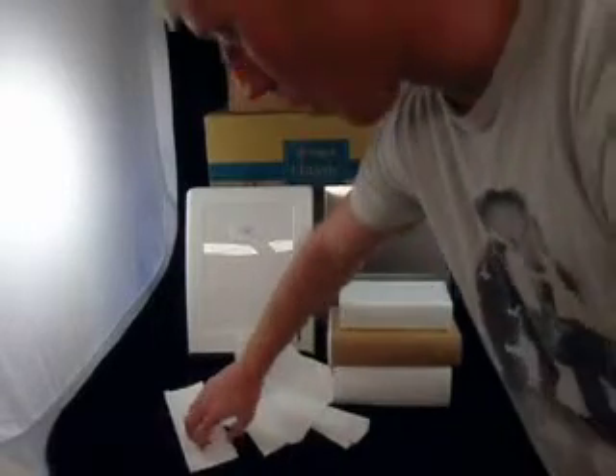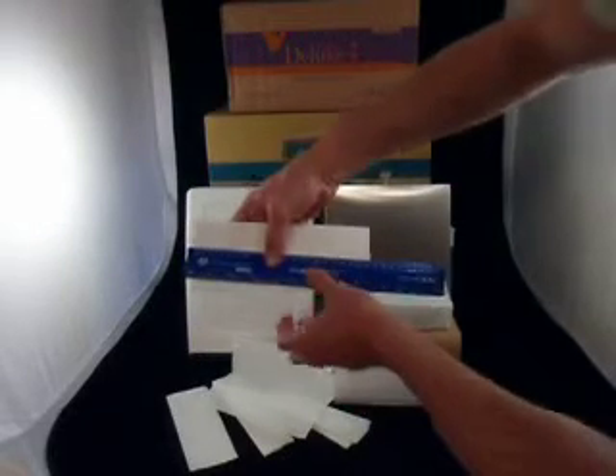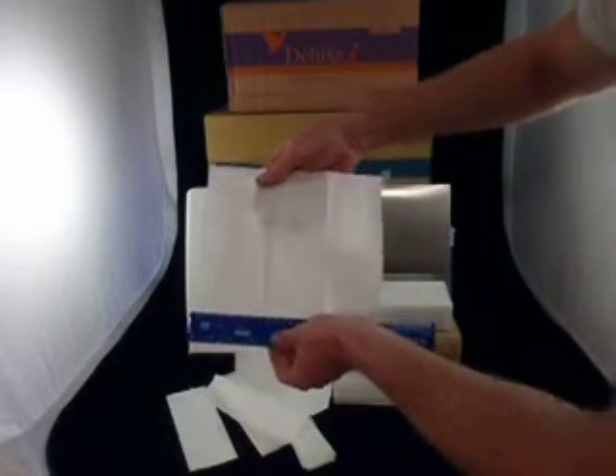And then the slim line. These all fit different dispensers, though some dispensers fit both — it's the best way to tell so you can match up. The slim line has got two creases. They're the same size as the slim line: width is 22 centimetres wide, and the overall length is about 24 centimetres. Just look for the two creases, and that's the slim line.